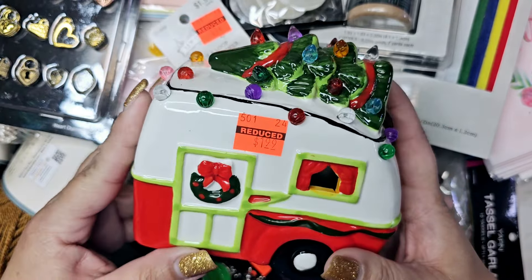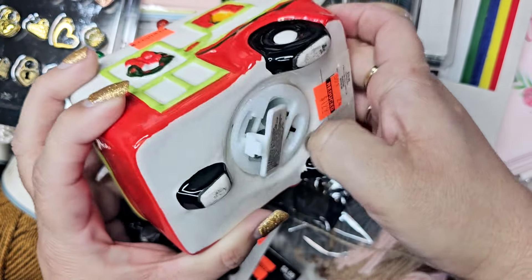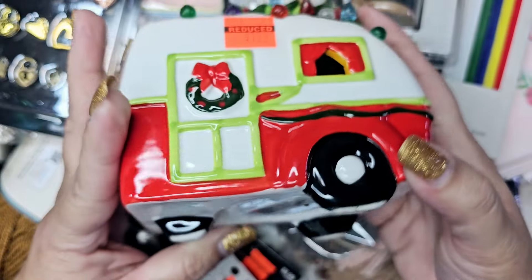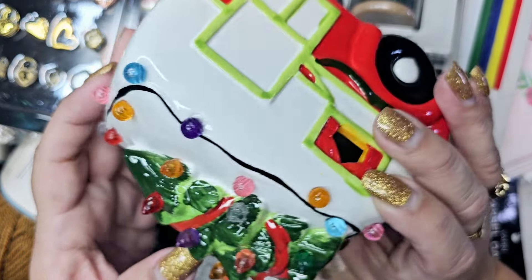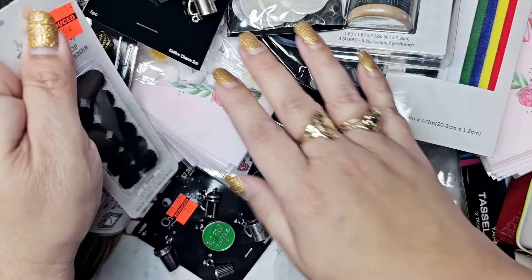I got this little light-up guy for $1.99. He doesn't have batteries so I need to get some, but even if he doesn't work he's still really cute. None of the lights are missing, he's not broken or chipped, so I'm super happy I found him.